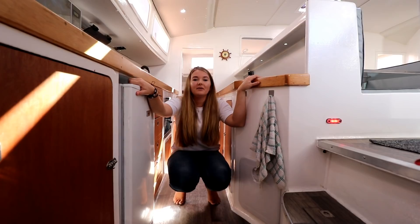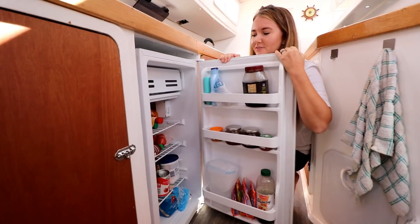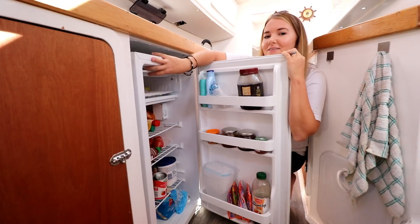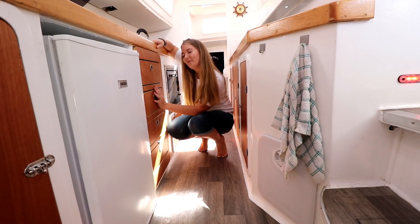Over here we have our fridge — it's a 220-volt fridge. Yes, there might be lots of comments about how a 12-volt fridge would have been better, but I'll leave Ricky to reply to those comments. We have 110 liters of fridge storage space. We have sauces and anything that needs refrigeration in there. We also have a freezer on top here — at the moment we just have ice lollies in it. We'll most likely use that freezer space more when we start the ocean crossing because we'll need more freezer space than fridge space.